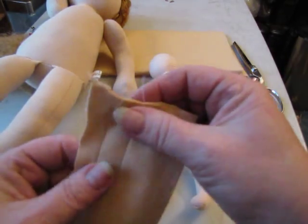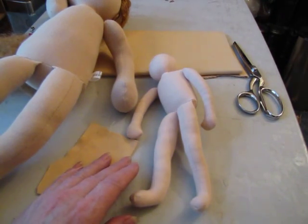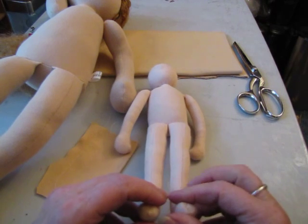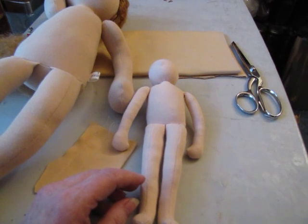It takes a little bit of practice, and you might have to adjust the tension on your sewing machine. But it helps a lot to be able to do that if you have a desire to stuff your dolls really, really hard. That's how you have to do it. Thanks for coming by. Have fun.